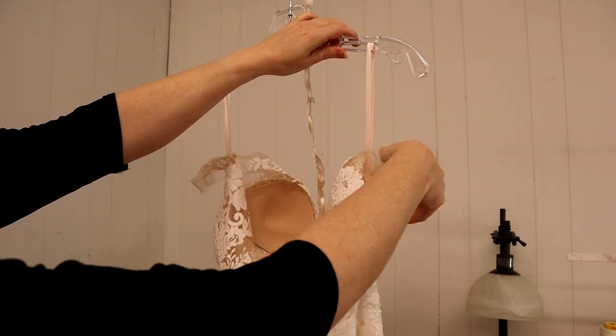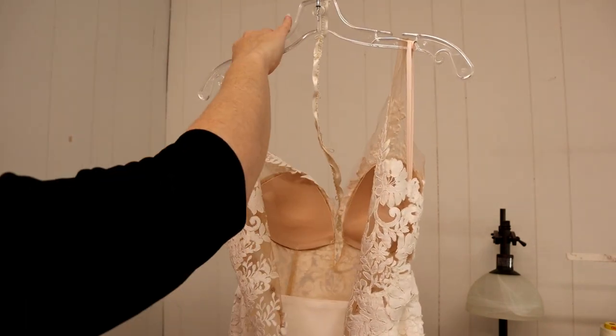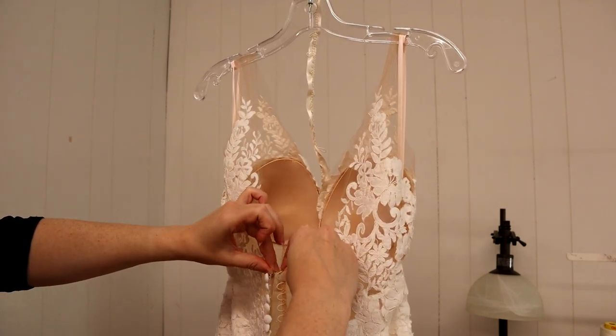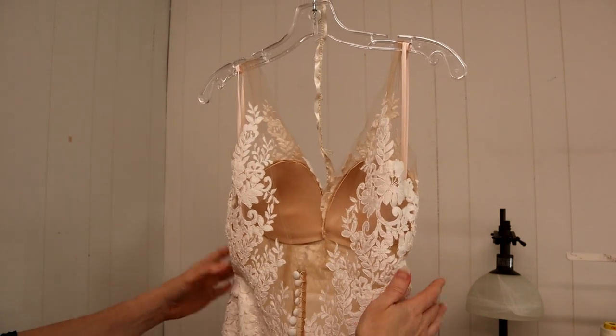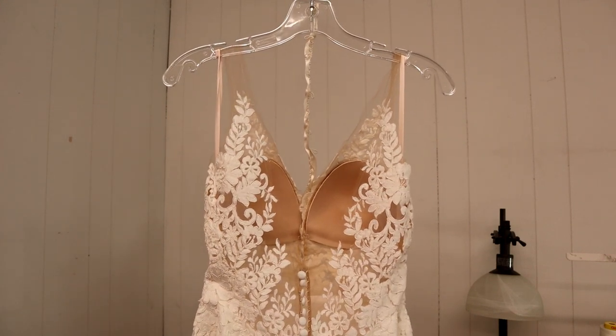Here's the dress hanging, and I'm going to double the hang loop. That does a couple of things — it shortens it and keeps it from slipping off the hanger so easily. Then you put the straps up there, do the closure, make sure there's no stress at all on those straps so they're not stretched out for her wedding day. Now the dress looks beautiful and ready to roll.